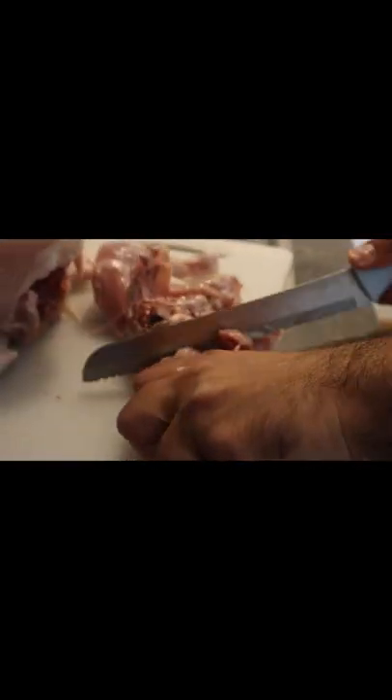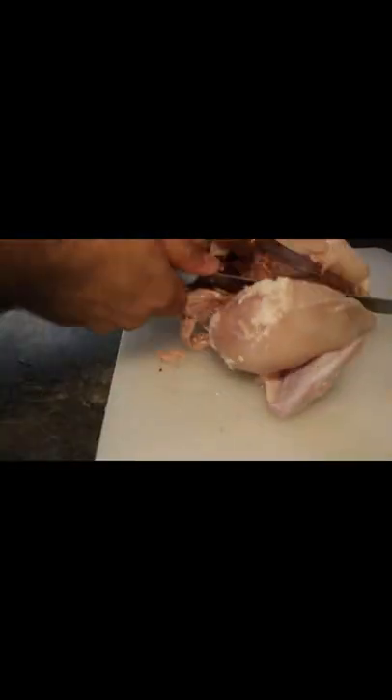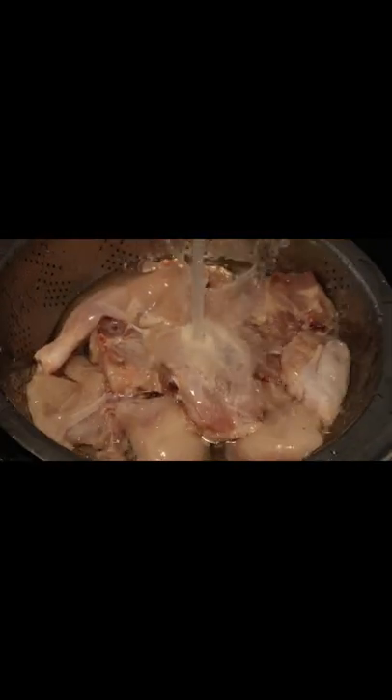It's my third day of fasting and this is what I cooked for iftar. First I cut the chicken into small pieces and then cleaned it up by washing it with clean water. Now it was chopping time.